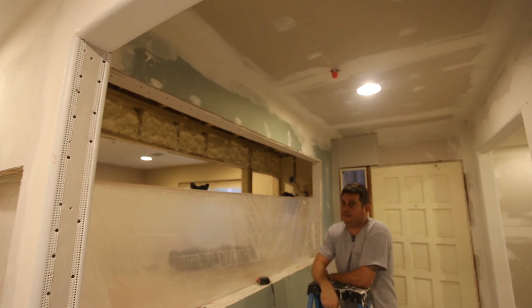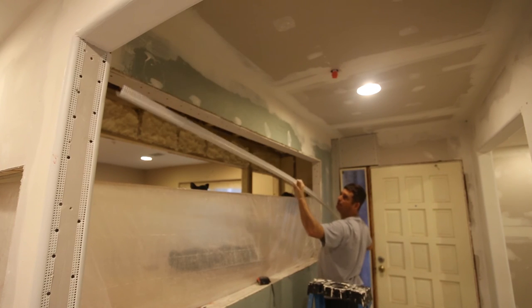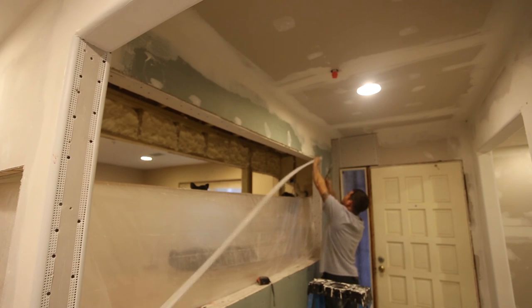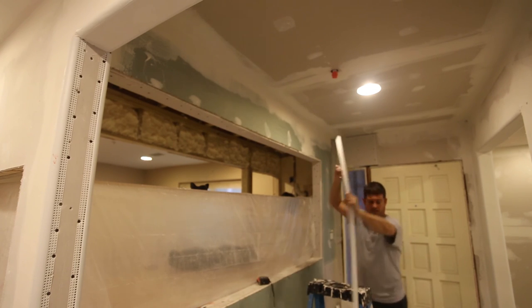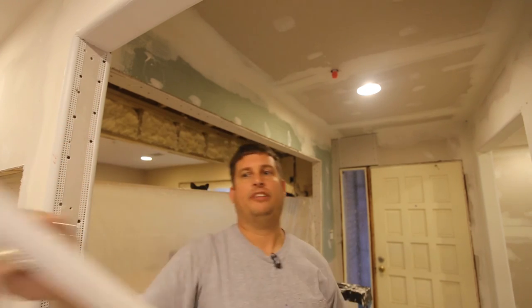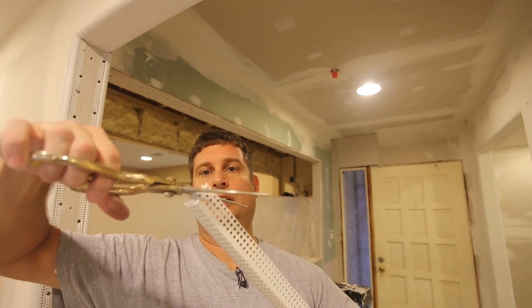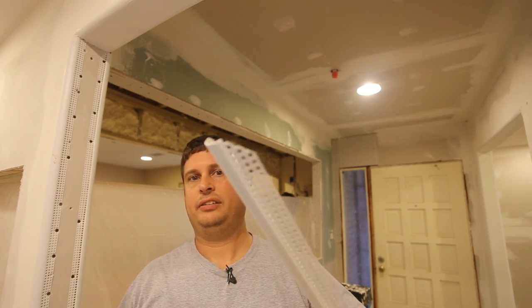I'll show you how to cut this stuff - it's really easy. First things first, it comes in 10-foot pieces. You can measure it, but this is how I do it - quick and simple. I just kind of eyeball it and get it in here. I will clip the corners, cut them at a 45-degree angle. It prevents pop-outs that are impossible to tape and float. So this saves time. And there you have it - this one's ready to go in.